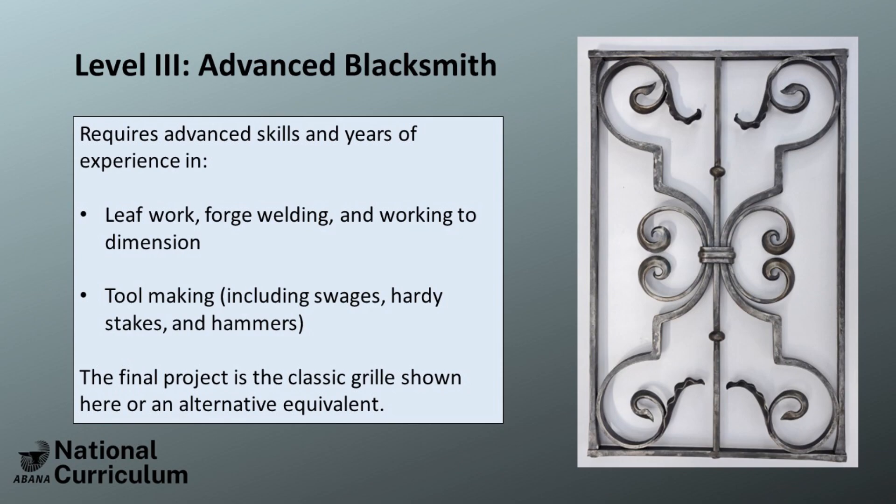Also a portion of this level is increased knowledge in forge welding and tool making in order to set up for the Level 3 grill. Currently, the National Curriculum culminates in the Level 3 grill — a multi-component project that a smith will need to demonstrate competency in a variety of skills in order to complete.